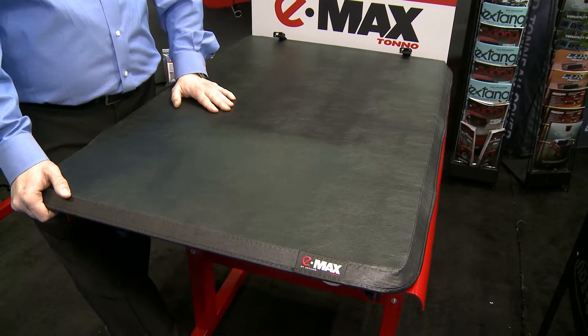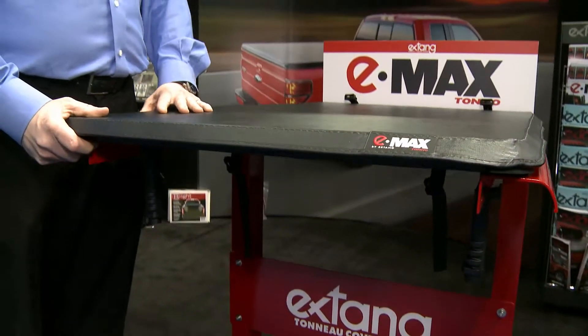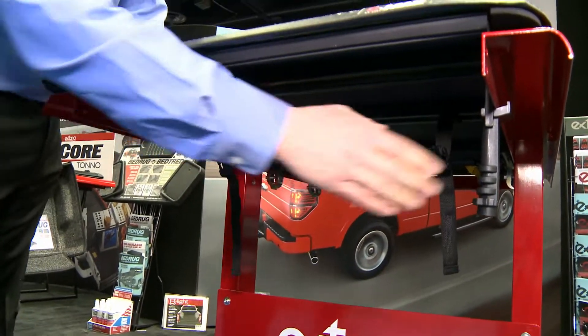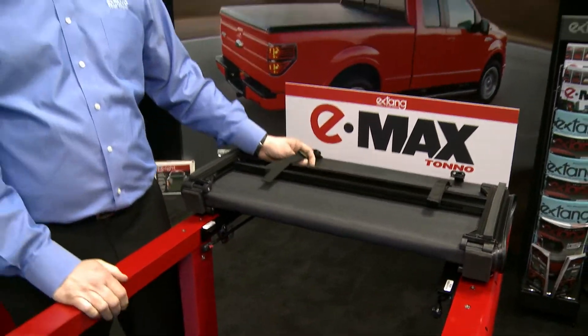The Emax is a new cover that Extang just released, which is a tri-folding cover that has an additional feature built in from the traditional existing tri-folds on the market. Like all tri-folds, you release the rear mechanism clamp and you fold them up, giving you quick access to your bed.